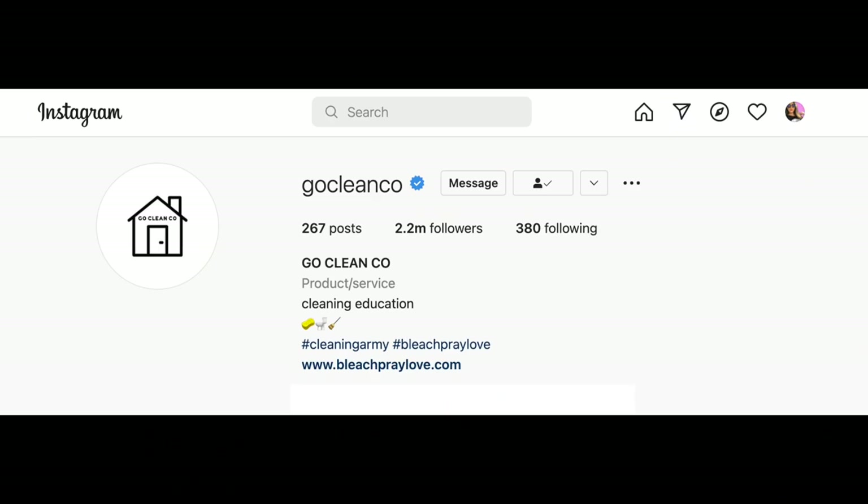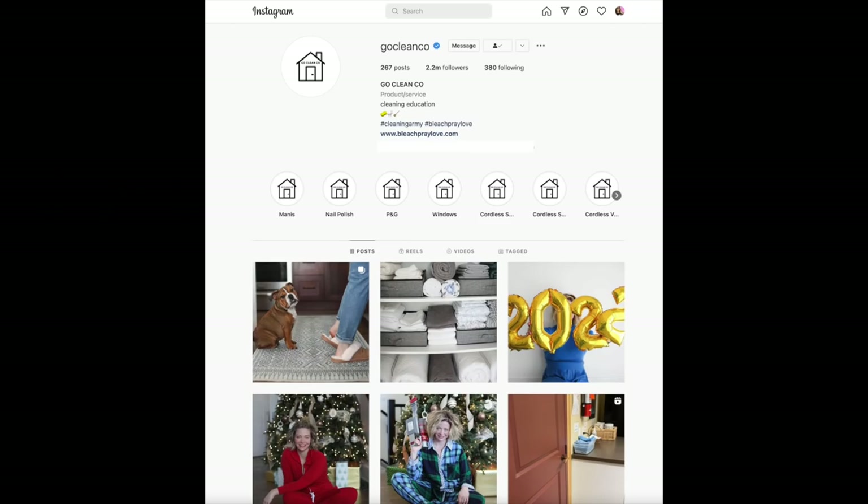Today we are deep cleaning this kitchen from top to bottom using the Go Clean Go cleaning method from Instagram. So many of y'all sent me the Go Clean Go profile and I thank you for that because she is full of so many tips and tricks on how to efficiently and affordably clean your spaces. Cleaning is not necessarily my favorite thing to do, so if I can learn how to more efficiently clean using the Go Clean Go method, I am all for that. Let's get to it and see how this method pans out in my very real, non-Instagram home.